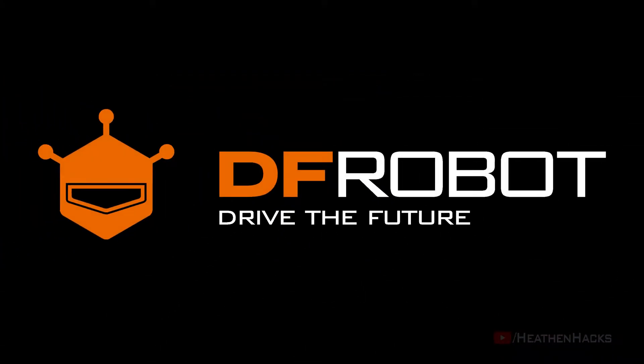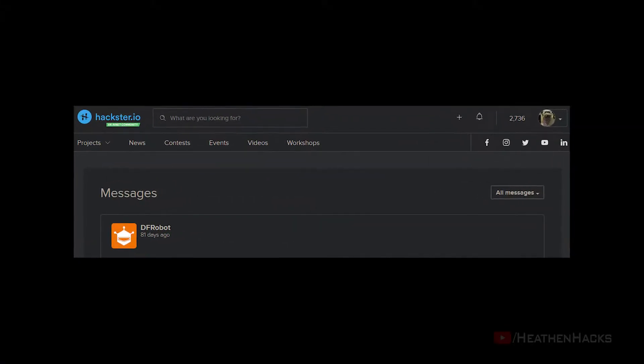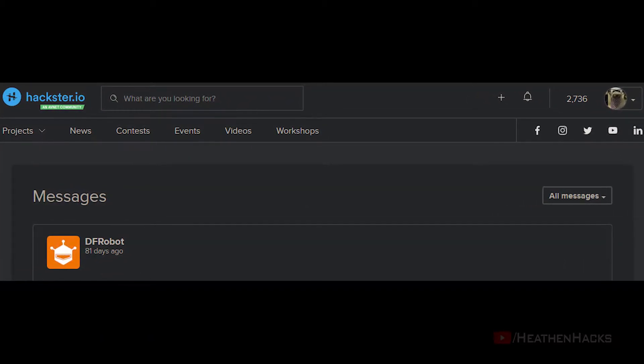This video is sponsored by DFRobot — Drive the Future. Hello YouTube and welcome to Heathen Hacks. A few months ago, DFRobot got in touch with me and offered to sponsor some things for some of my future projects.